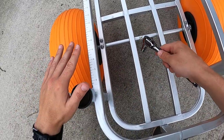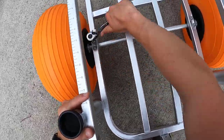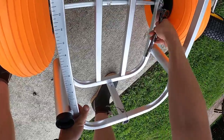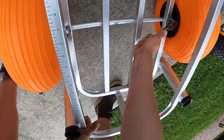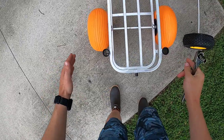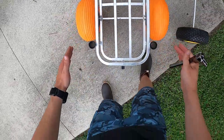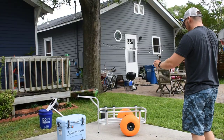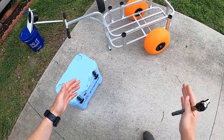Alright, we've got our axle completely centered up, the wheels are not touching the carriage, we're sitting in the center, and we are completely secure. As you guys can see, we've got our cart — we are good to go. We can put our wrench away and load everything back in.